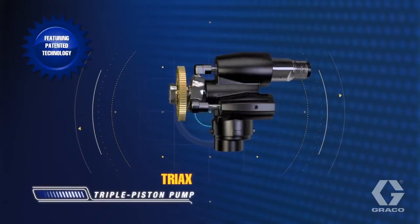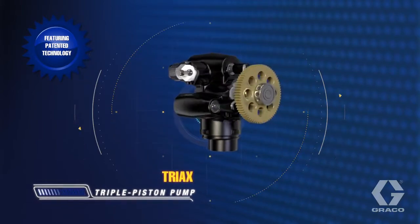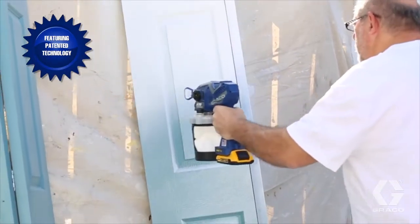Triax is the new durable carbide triple piston pump, delivering extended reliability and ensuring a smooth, consistent finish at any pace.